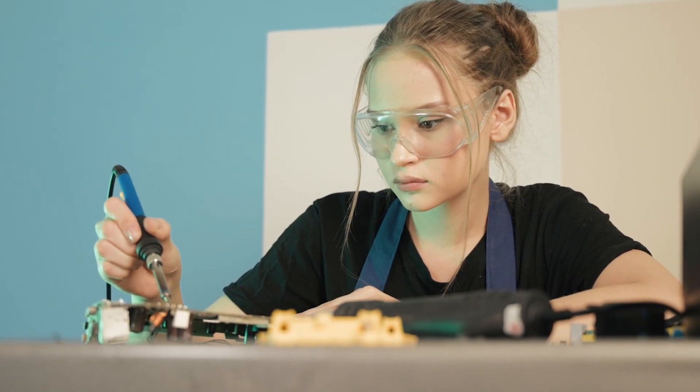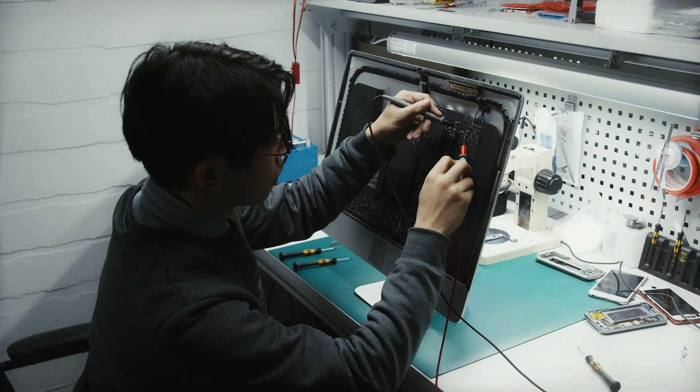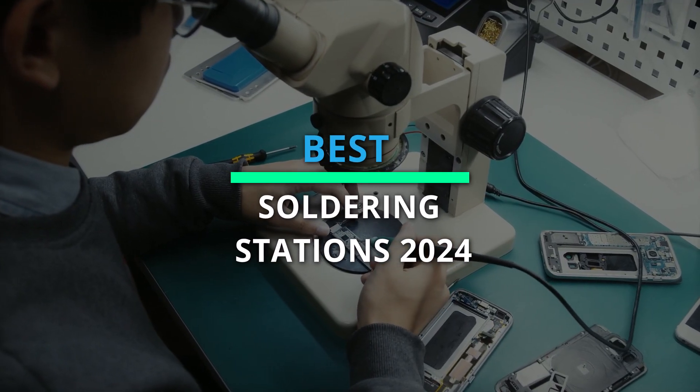Welcome, soldering enthusiasts. Get ready to elevate your craft with our breakdown of the best soldering stations of 2024. Let's dive into precision and performance.